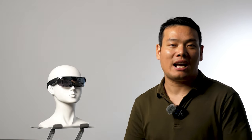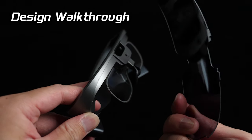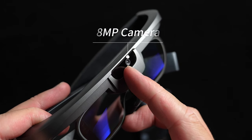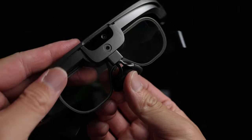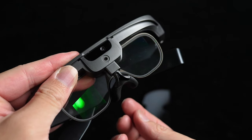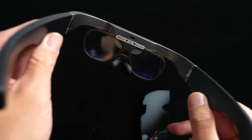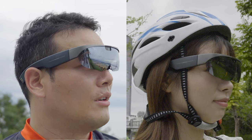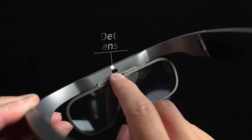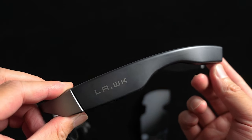Now let me walk you through the design of the Lawaken glasses. On the front, the first thing you notice is the sunglasses, which can be easily taken off. Beneath them, we have the light sensor and an 8MP camera. Further down, we find the optical waveguide, and beneath that, the nose pads — you can switch to other sizes for comfort. Unfolding the glasses, the flexible temples mean they fit well on both large and small heads. On the bridge, we spot the wear-detection sensor and two holes for mounting the myopia correction frame.